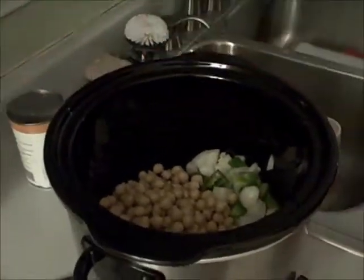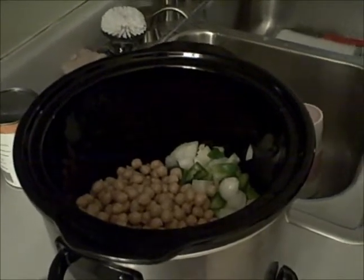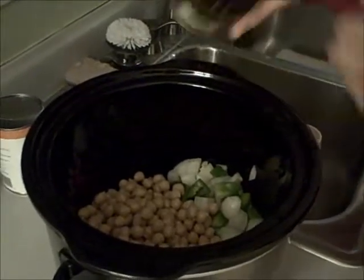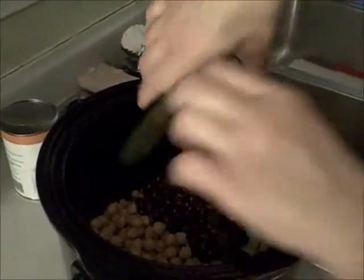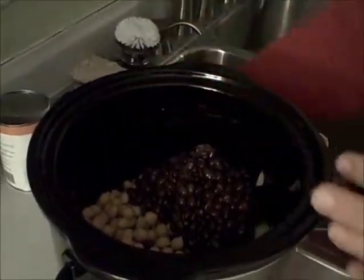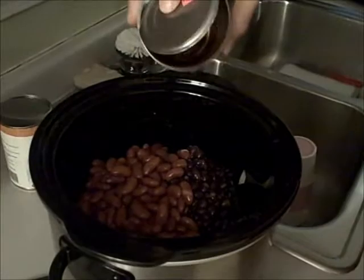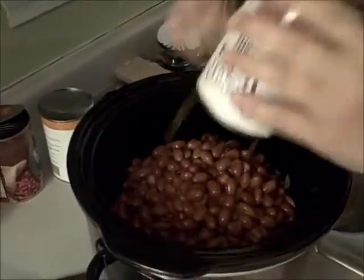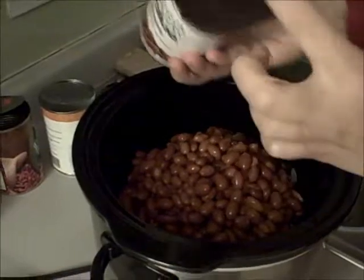Then dump in the chickpeas - make sure you drain those. Then the black beans; they're kind of hard to get out of the can sometimes so you may have to grab a spoon. Then put in your kidney beans, either light or dark, one 15-ounce can. Mix this all up. Then your chili beans, or if you're using baked beans, put those in.